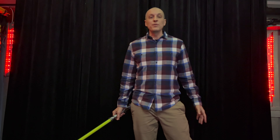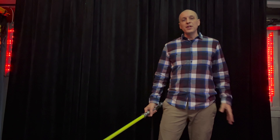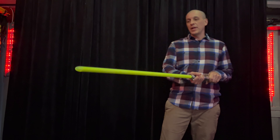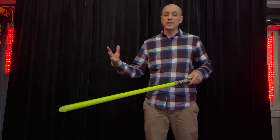Hey everybody, Space Windu here from Civilized Sabers. I wanted to show you this brand new blade I made for Michael. This one came out really good. It's a photonic green blade, so it's got the photonic green tip and the photonic green tube, which accentuates green light.